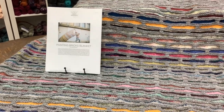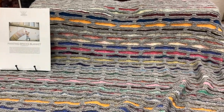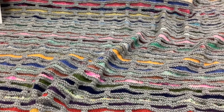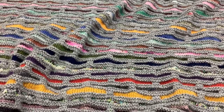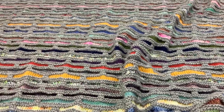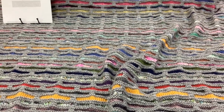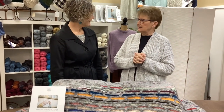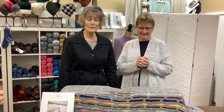Did you specifically choose a certain color or did you just dip in a bucket and pull out the next? I just dipped in. I had a lot of Emma's fingering and DK and a little bit of worsted, but basically a lot of fingering and DK went into this, and I just winged it. You didn't plan your color way — you just pulled it, which makes it so beautiful. I didn't plan the size either. Makes it beautiful and random.